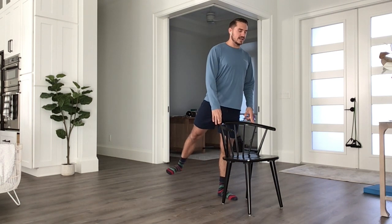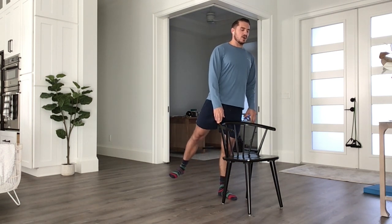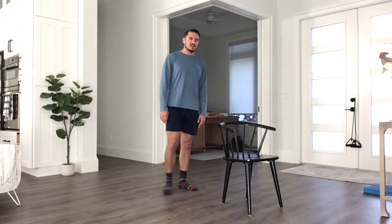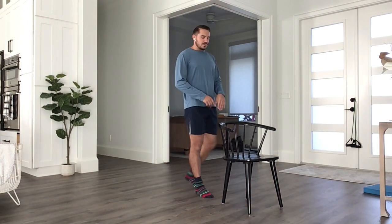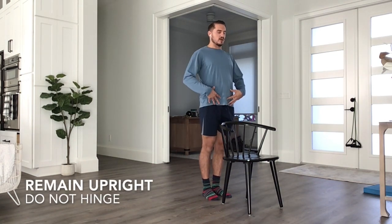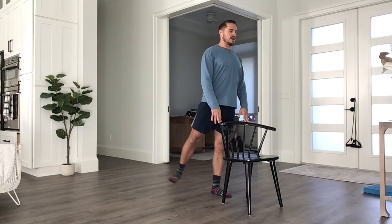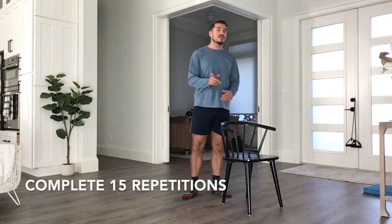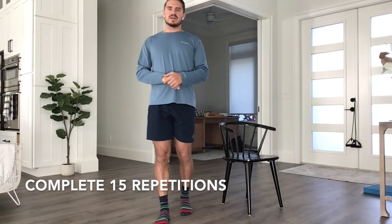Completing both sides is going to be more beneficial. Yes, I am working the side that I'm kicking back, but I'm also creating some tension on the opposite side because there is a form of balance with this exercise. There's no need to hinge at the hip at all — we want our hips to stay stable, our spine to stay nice and upright, and we're just pushing straight back. Go ahead and complete 15 repetitions on this one right from the get-go.